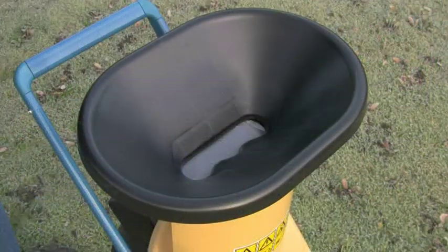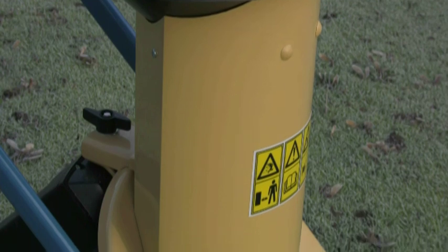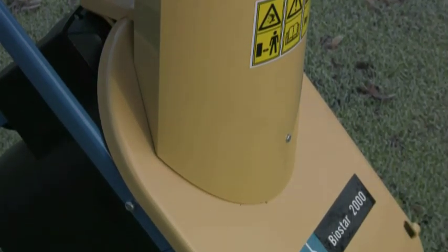The large open funnel makes it very easy to feed in the material, and the long chute then guides it perfectly onto the cutting head.